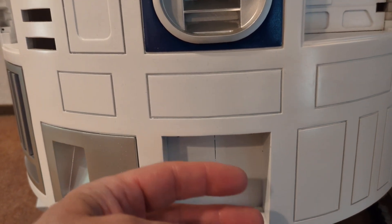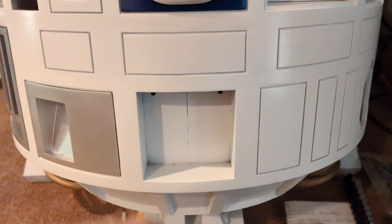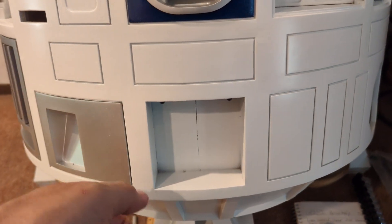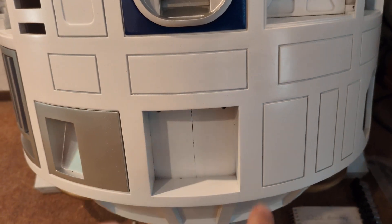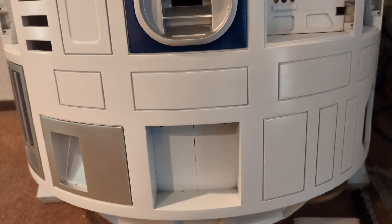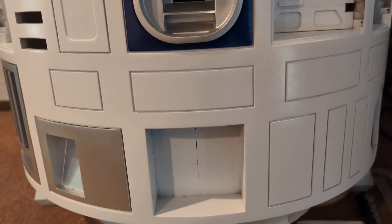So I just have the frame to prime and sand and get ready for paint, then paint it metallic, glue in the four pieces in the corner, glue the piece in the back, and then glue the washer around the front.